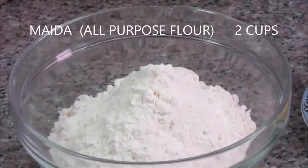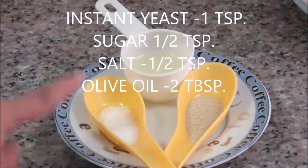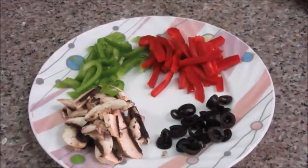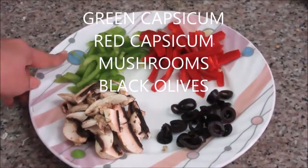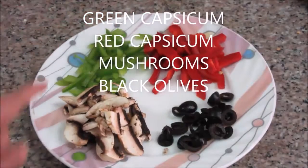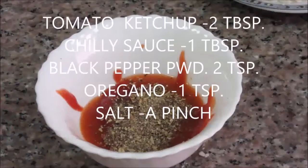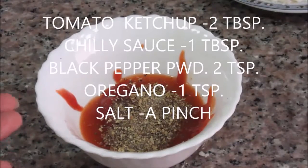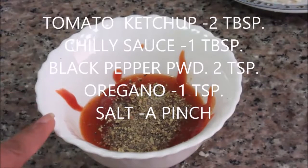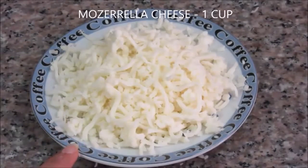For the pizza dough: 2 cups all-purpose flour (maida), 1 teaspoon instant yeast, half teaspoon sugar, half teaspoon salt, 2 tablespoons olive oil, and about 1 cup lukewarm water. For toppings: 1/4 green capsicum and 1/4 red capsicum cut into long strips, 2 mushrooms, and 1 tablespoon black olives. Also about 1 cup shredded mozzarella cheese and pizza sauce with oregano, chili sauce, paper powder, and a pinch of salt.